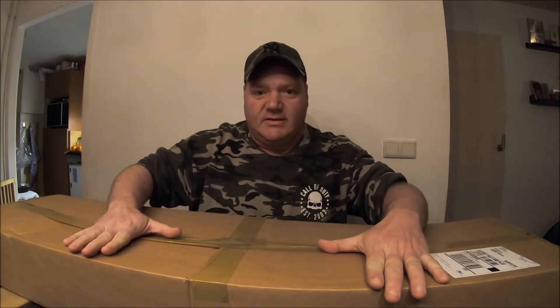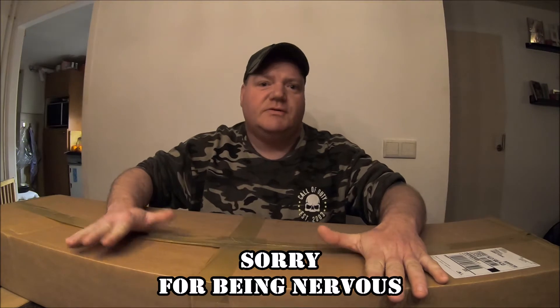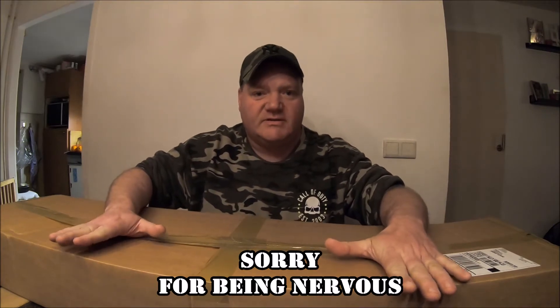Hello, friends and followers. I've got a new unboxing. I just ordered a new replica and I wanted to show you too. So let's try it in my best English. Here we go.